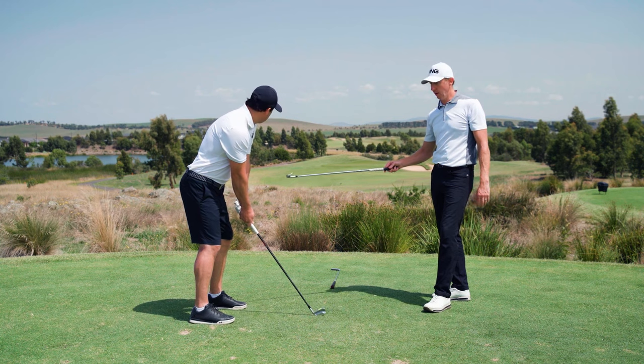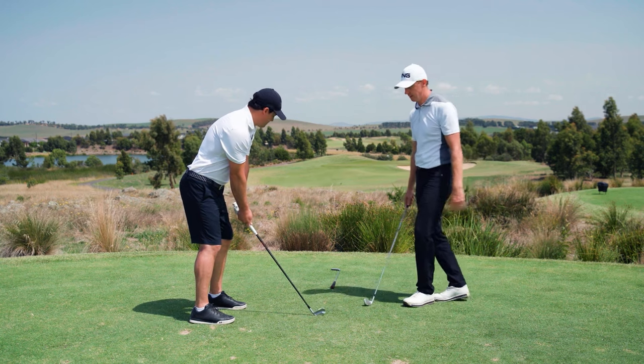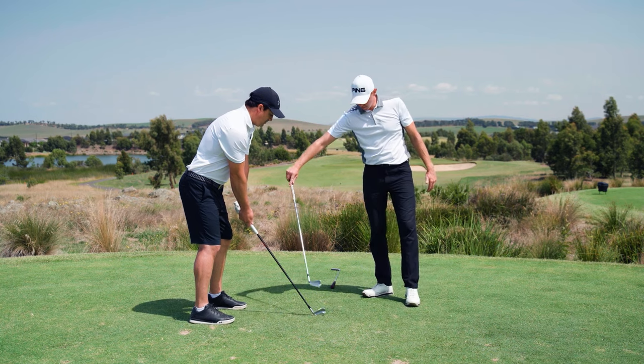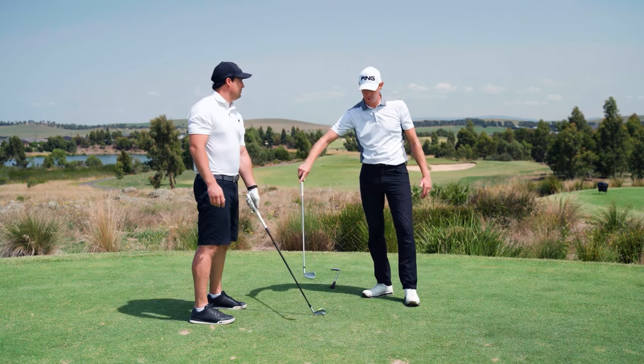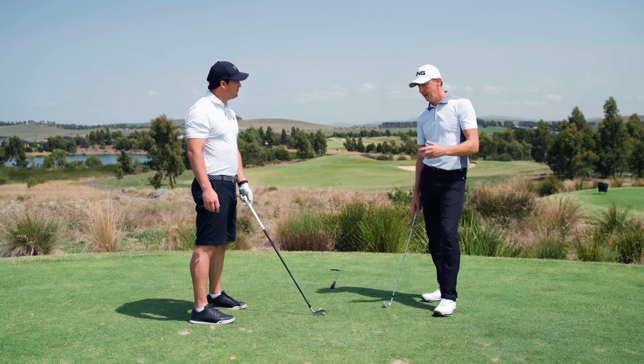There it is. You'll notice here hips are parallel, knees, feet, and shoulders all parallel to target, and so's the face. Which means that if he does everything right, he's going to start the ball pretty much down the target line if the club path is corresponding straight down the target line. So that's fine.